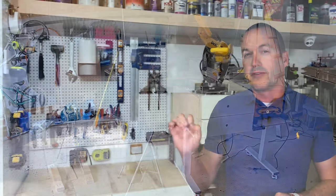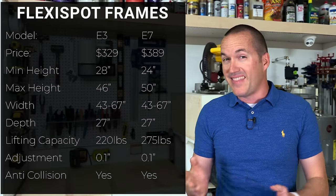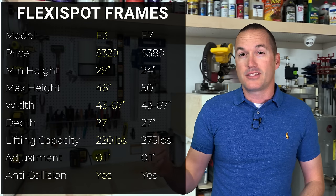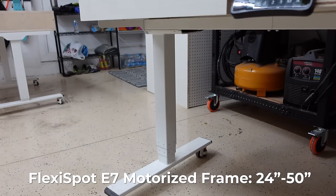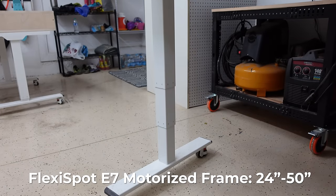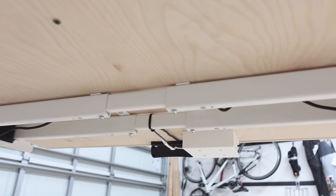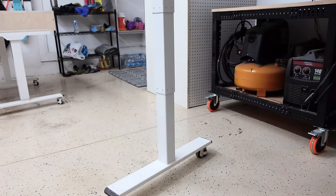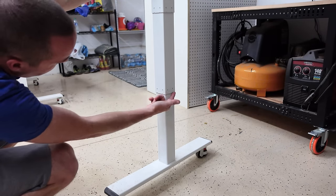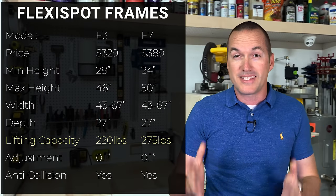Let's look at a couple features of the FlexiSpot frames that made them such a good fit for workbenches. There are two variations of the frame: the E3 and the E7. The E3 is a 2-stage design so its height adjustments go from 28 inches minimum to 46 inches maximum, while the E7 has a 3-stage lifter that goes from 24 inches to 50 inches. Those extra 4 inches of travel on the low end made a huge difference for my table saw use case, so I went with the E7s. Both models have adjustable width from a minimum of 43 inches up to a maximum of 67 inches, and the bases are about 27 inches deep. The sleeves on the legs are inverted, which is really good in a workshop because that means they're less likely to get sawdust into the lifting mechanism, which is dual motor and can lift 220 pounds on the E3 and 275 pounds on the E7.